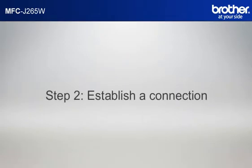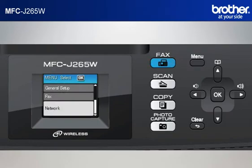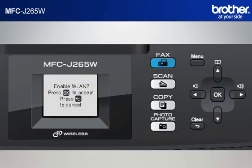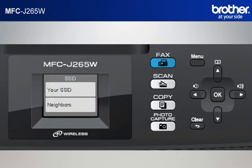Step 2: Establish a connection between your router and your Brother machine. Press Menu. Scroll to Network by up arrow button or down arrow button, then press OK. Scroll to Setup Wizard and press OK. The machine's LCD will display Enable WLAN. Press OK. The machine will search for an SSID. Scroll to the SSID of your network that you wrote down in the previous step and click OK.